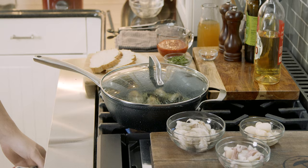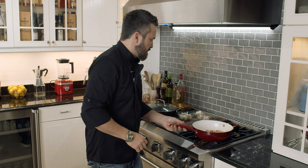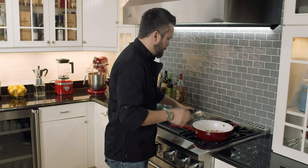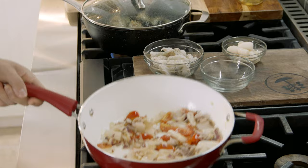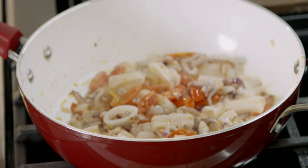Now we're opening here — clams, mussels. The calamari is the hardest and will take a little longer to cook, but we're talking about just minutes, so we're gonna wait 30 seconds and then we're going to add the shrimp. Salt and pepper.